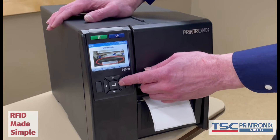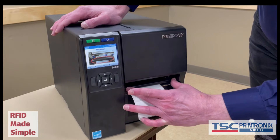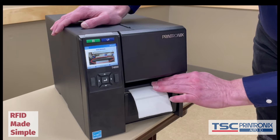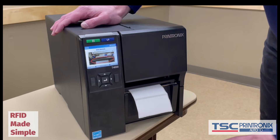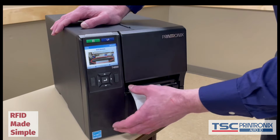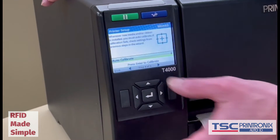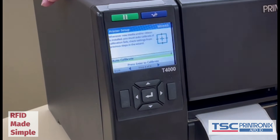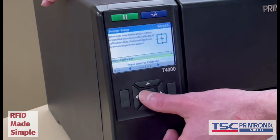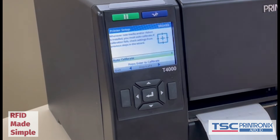Next, it tells me where the RFID antenna is. In this case, on the T4000, that little bar on the front door is actually our encoding antenna. You'll notice it's above the label path, which we've designed that way to work with on-metal tags as well. We don't need to position that antenna at all — it runs across the entire four possible inches of print width. Now we're going to run the auto calibrate — this is the non-RFID media calibration, the traditional calibration you would do with all barcode label printers. I press enter and the printer will now figure out where the gap is and what the label size is.